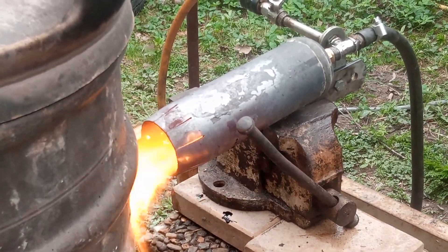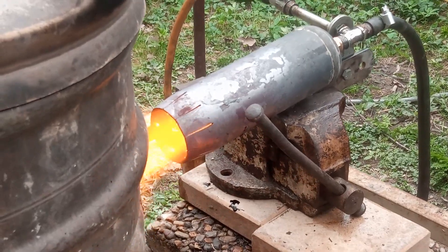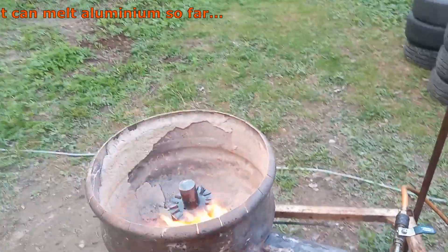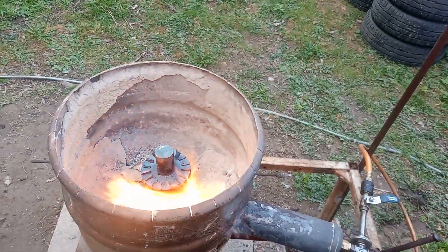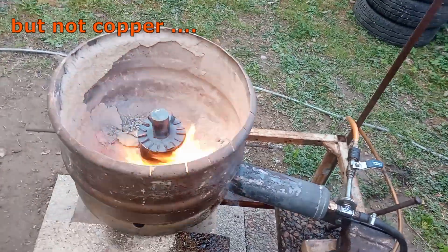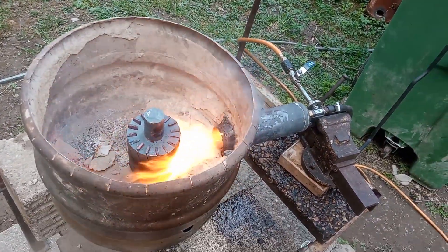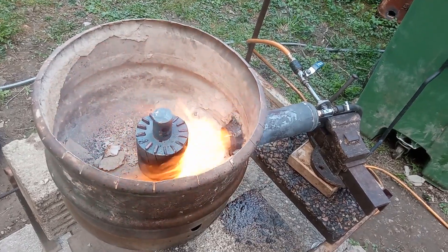So I let this burn wind down, and then I can start redesigning the burn chamber, adding a small tube at the front — and hopefully getting a better burn.